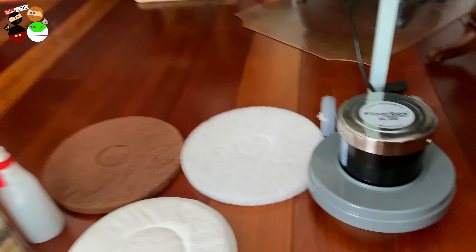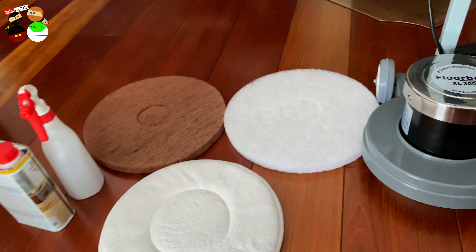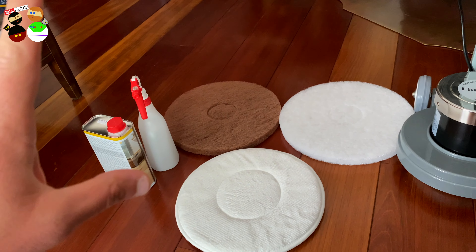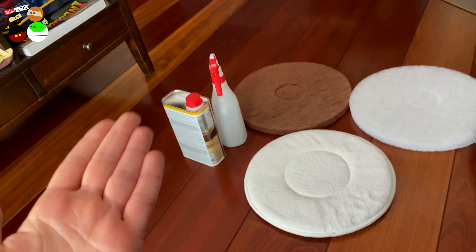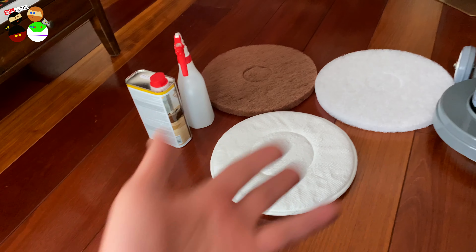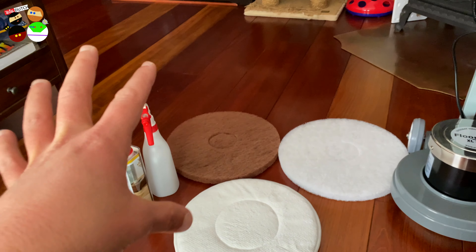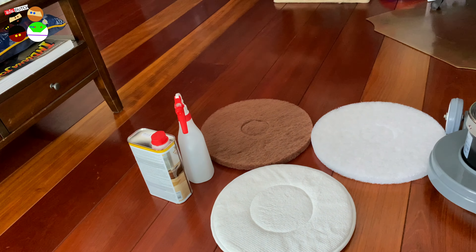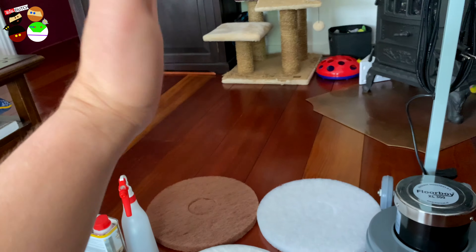We live here in the city center of Amsterdam, and like in every big city, the apartments tend to be smaller. We have this wooden floor, and to treat it while you're living in the same place — not everyone can afford to go out and stay in a hotel while your wood is drying. When the apartment is just too small, if you have a bigger home you can ignore some areas for about 72 hours, but that's not an option for us.